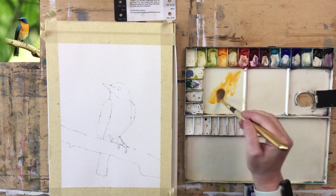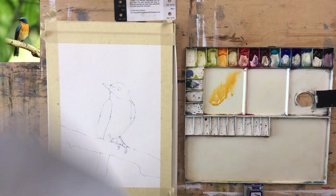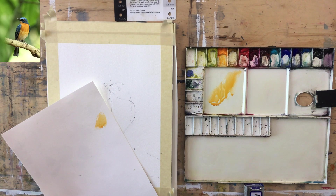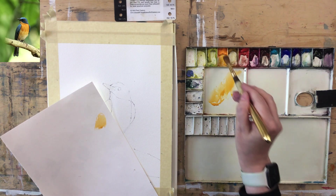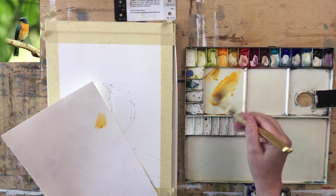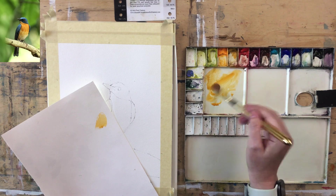A little bit of Cadmium Orange — one of my favorite colors. I'm going to add just a tiny smidge of Yellow Ochre into this mix. I'm looking at that color: it's bright but not super duper bright.